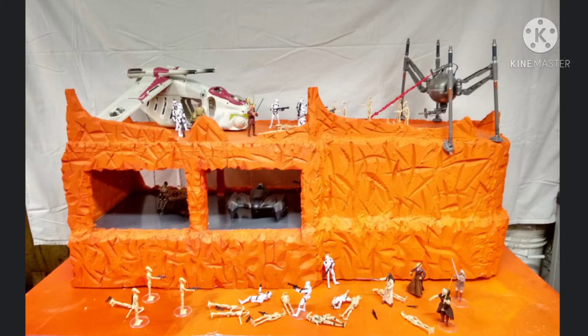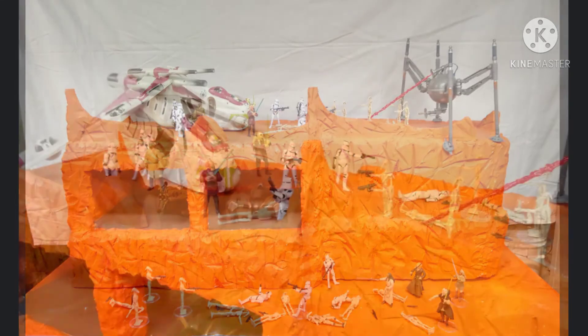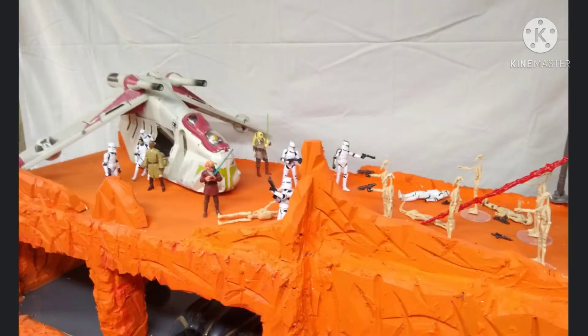So here is my Battle of Geonosis diorama. Very excited to show this to you guys, finally. Problem was I had it in storage on the side for a little while. But it is here, it is done, and I am very excited to show it to you guys.